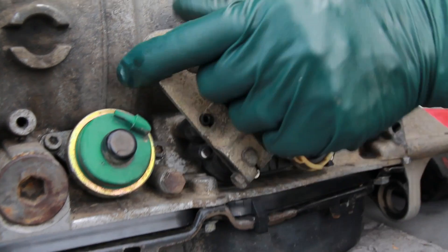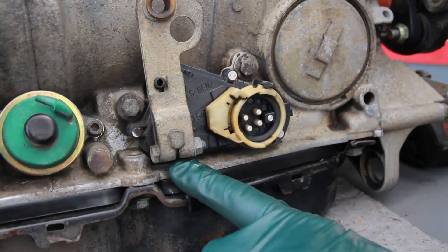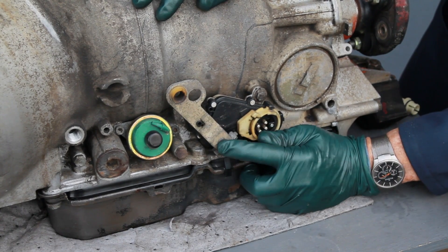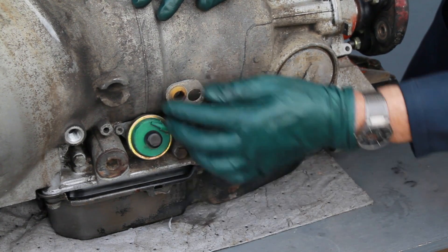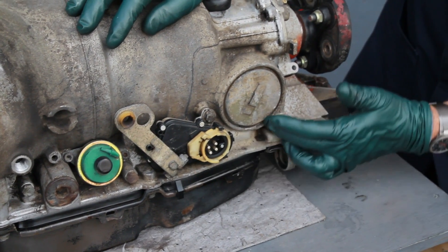The next area is this shift shaft that goes straight into the valve body. There's an o-ring down in the housing that will start leaking. This is a very tough one to repair because it requires taking the pan off and removing a lot of the transmission parts from inside.